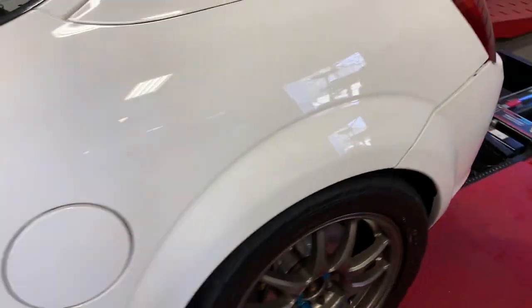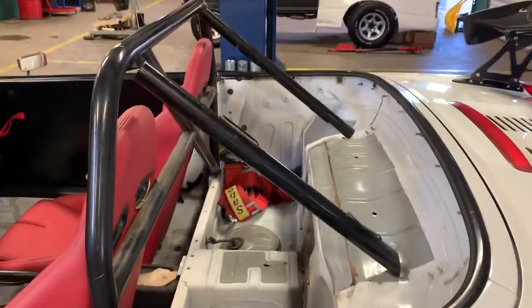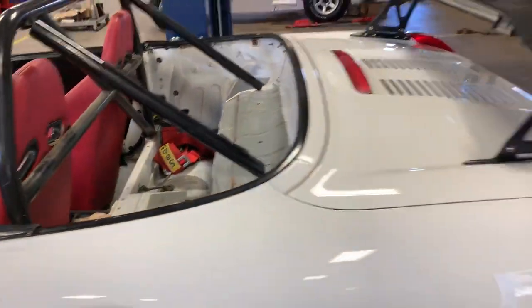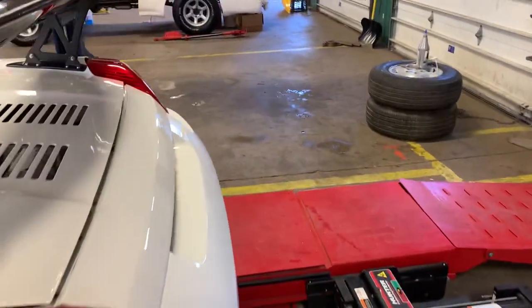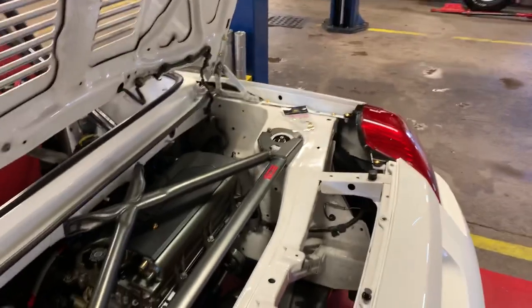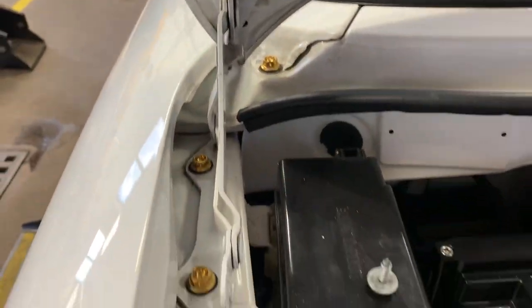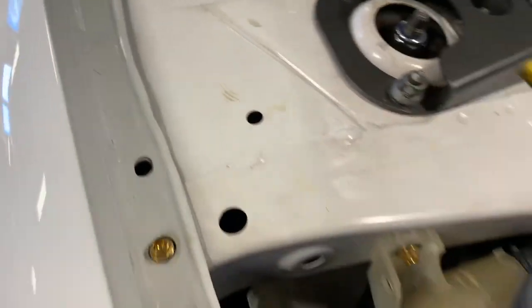Just picking away, doing all the stuff. Forgive the hilariously bad roll cage - roll bar, whatever this is - that junk is from the previous owner and it is getting cut out, so please don't judge me. I would never - that's not me.